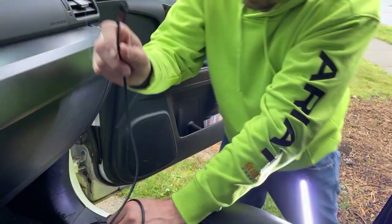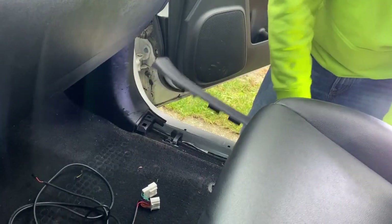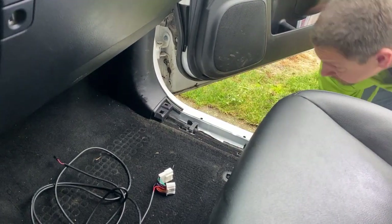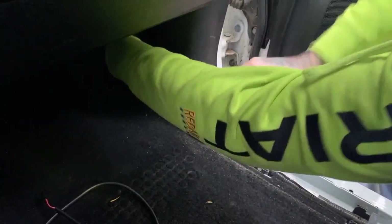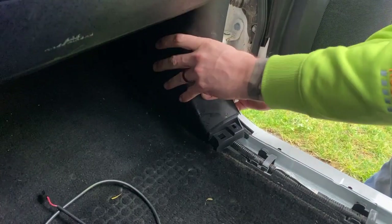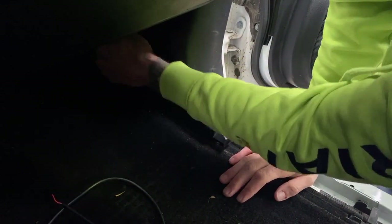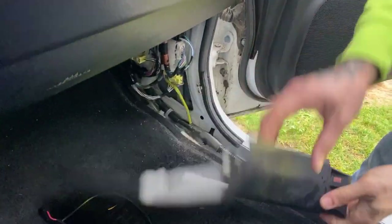Here's the passenger side wiring harness. I did undo the small plug from the driver's side harness, so we're going to go ahead and pull this up over here as well. These panels are tight.